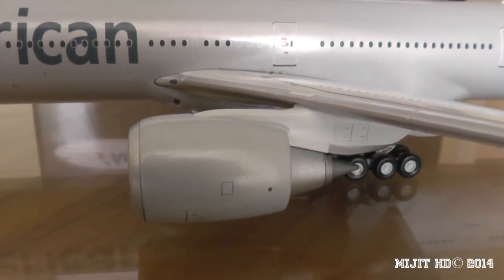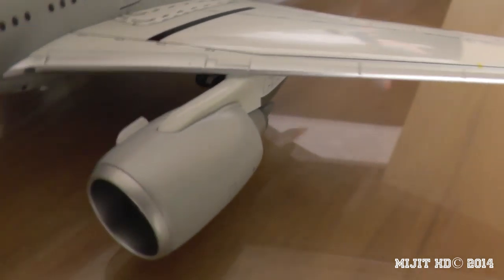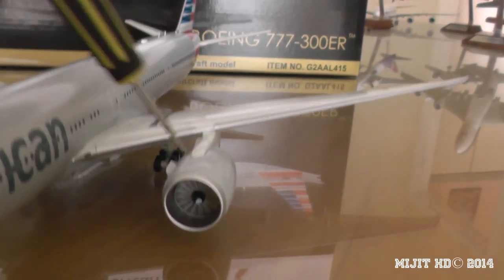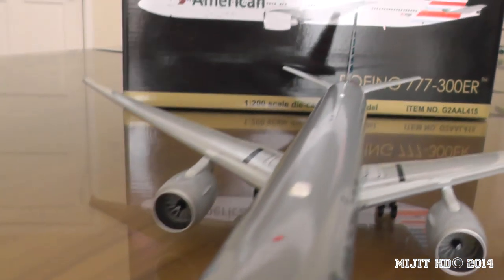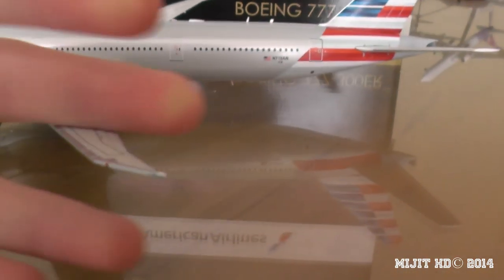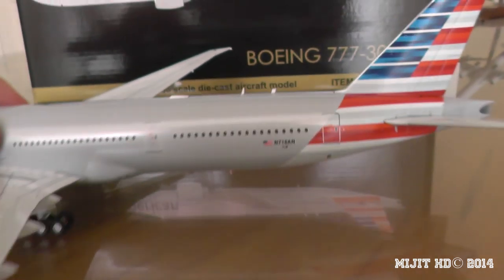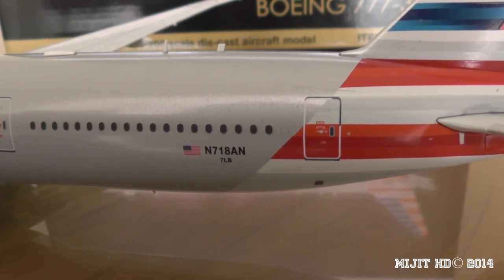And then we have the massive GE90-115B engines. On the inside of the engine cowl we have the air deflector. These engines are massive — let's see if they spin, they should, as they all do. It spins quite easily on this one as well. Here we have the raked wingtip, and at the tip we have the red navigation light and the strobe light right on the tip there. Then we have the registration: N718AN, November 718 Alpha November.